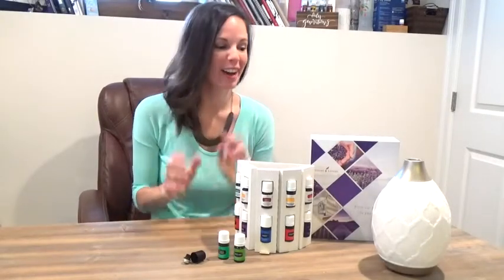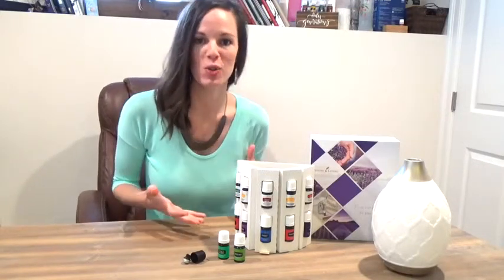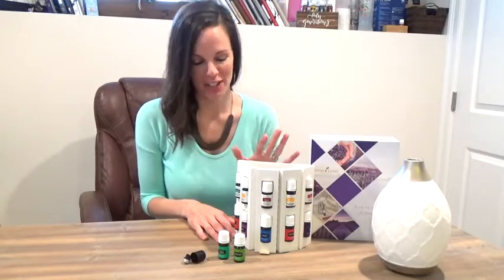Hello and welcome back. You've got your starter kit unboxed. Now you're ready to dive in and let's talk about all the practical ways to use these essential oils that come in your kit. You've got something here for every body system, so you've got a powerhouse of support right here at your fingertips.